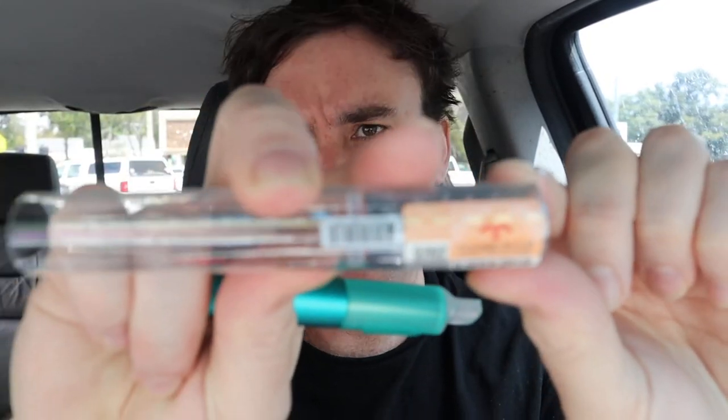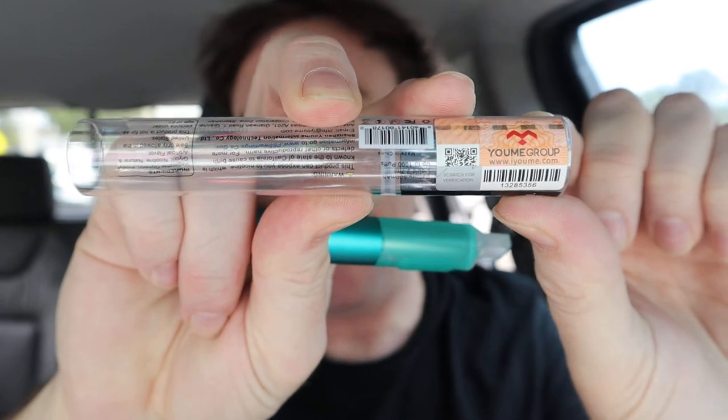I guess with air bar, if you want to go online and verify that it's legit, you can do that. I haven't done that — I trust the place I go to, so hopefully they're not screwing me over. Let's try this out, see how it is, and I'll give you guys my honest thoughts as I always do.